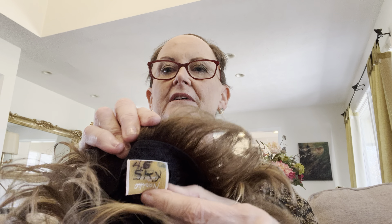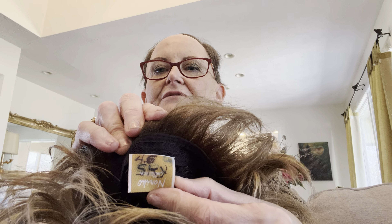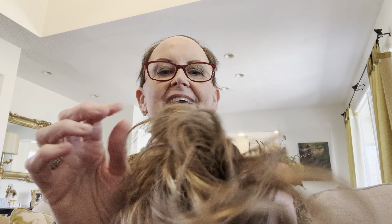Sorry, it's been a while, but I just was playing around with my Sky wig today and I thought of you all. I have a lot of problem with collars rubbing against the nape of my wigs.